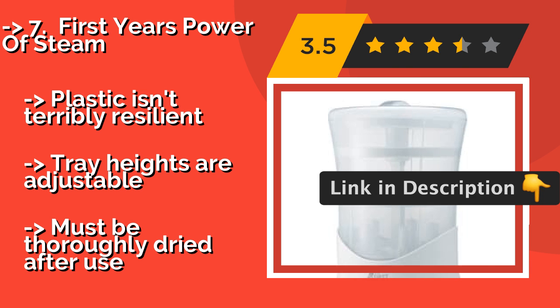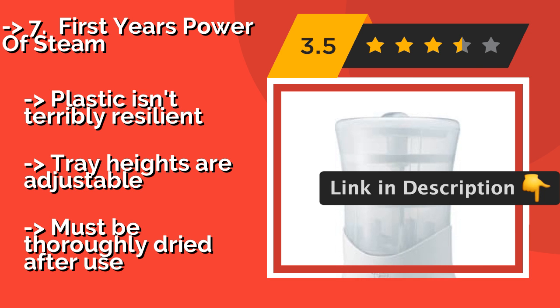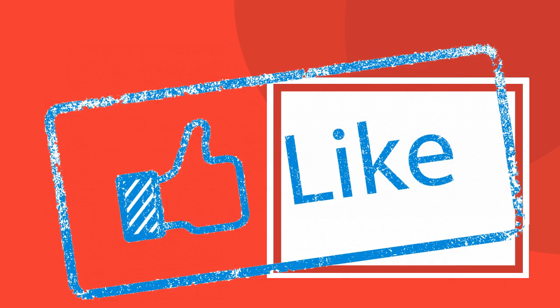The plastic isn't terribly resilient, and tray heights are adjustable. But it must be thoroughly dried after use.